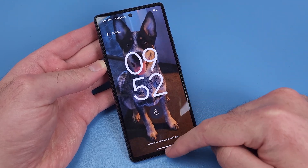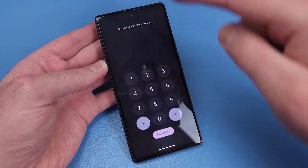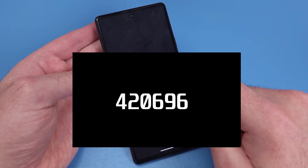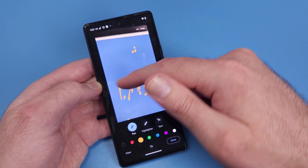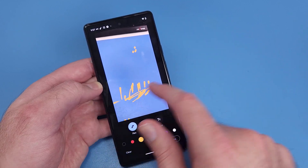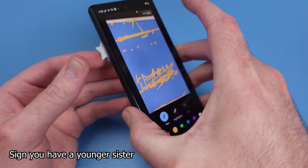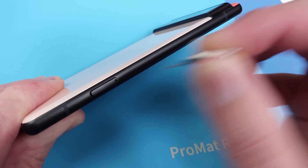My housemate dropped her Pixel 6 in water. It slipped off the top of the toilet and into a bucket, so it could have been worse. Even though it was only in the water for a few seconds, she noticed the touch screen not working in some areas. Let's open it up and have a look.